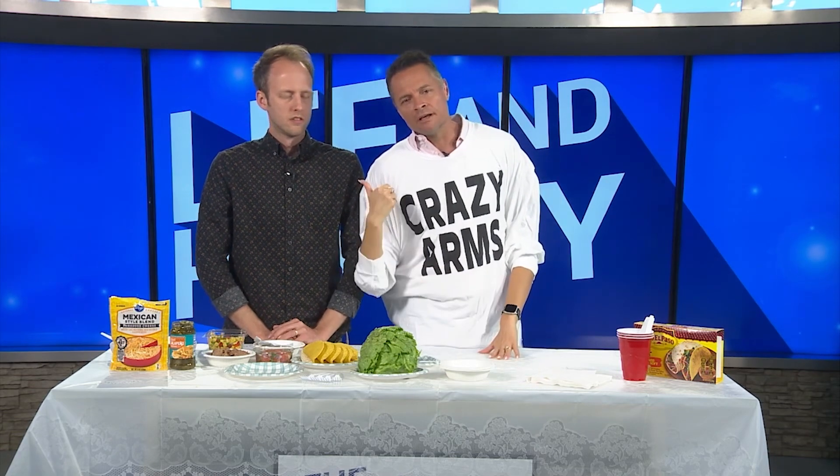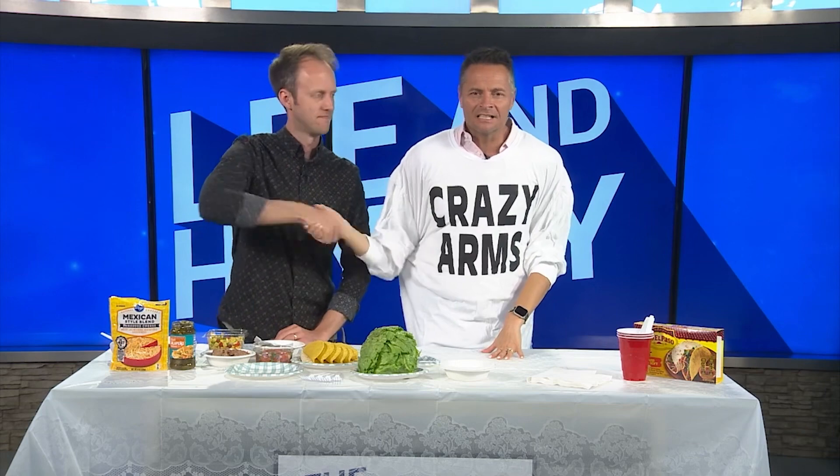Hey, welcome back to the Lee and Haley show. Today it's Cinco de Mayo and that got us craving some tacos, but during the break Haley got her arm caught in the vending machine here at the office — she's trying to reach in and grab the last pack of Tropical Punch Skittles. So instead I got producer Noah to help me out, and together we're making this classic Mexican dish.